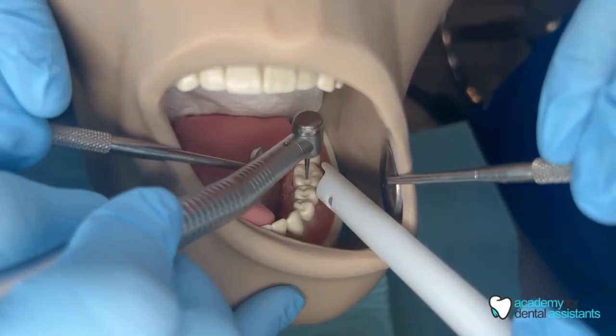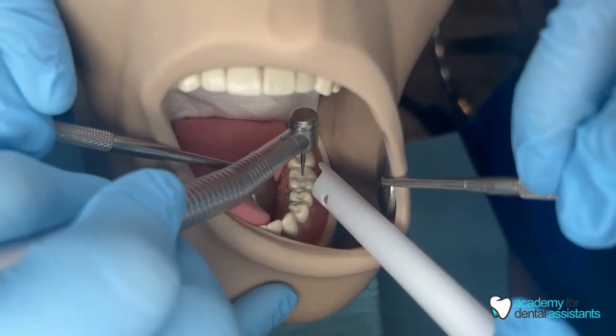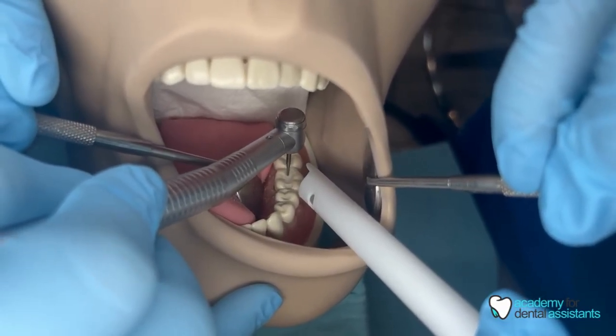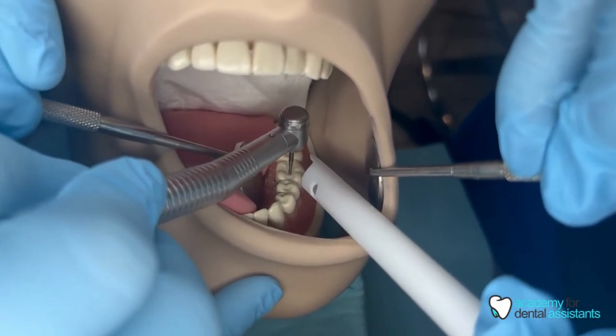Now the doctor is working on tooth number 19. We are using a mirror to retract the patient's cheek as well as the HVE. The doctor is also using their mirror on their side to retract the patient's tongue.